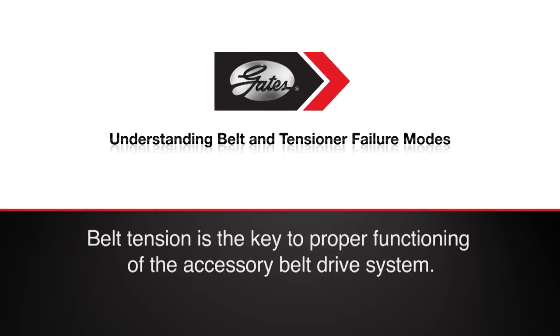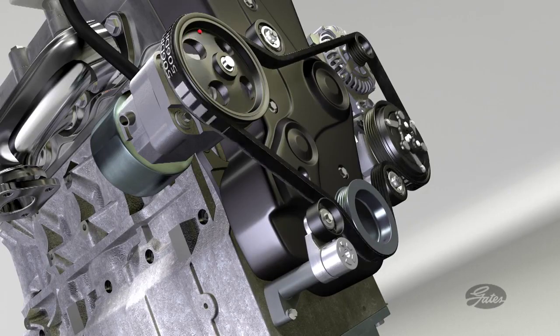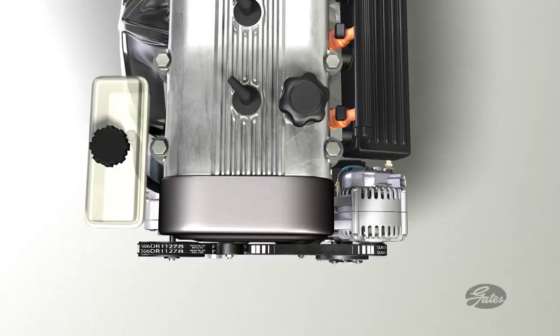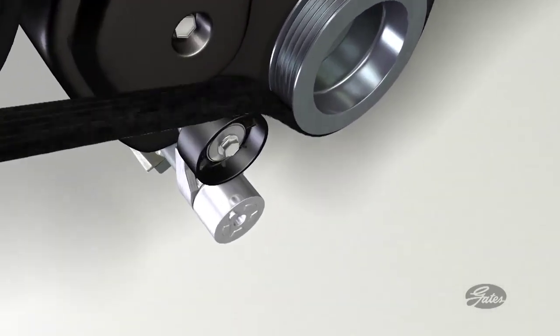In the final analysis, belt tension is the key to proper functioning of the accessory belt drive system. Transferring torque to run the accessories is job one, and anything that interferes with that transfer is a problem. In the past, much of the focus of torque transfer failure has been on the belt itself, when in fact belt tension is the culprit.